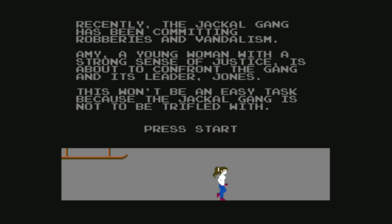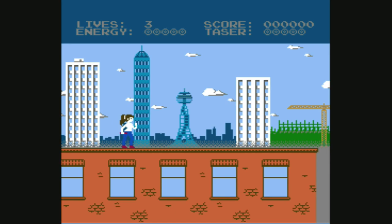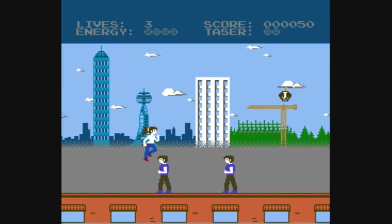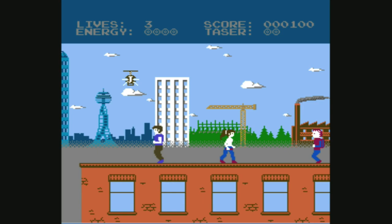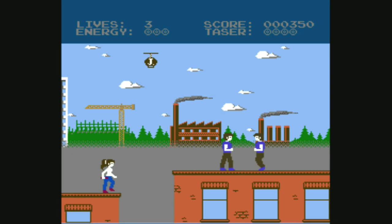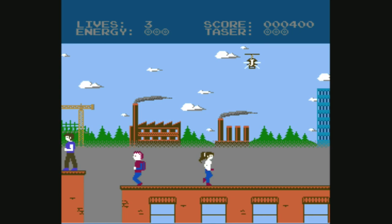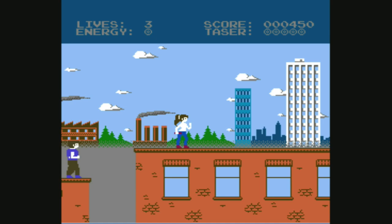So this is City Trouble — we press start and it's really cool, it's got some voice audio in this game. It's kind of an endless runner, and the gameplay reminds me of something like Kung Fu, where enemies come wave after wave and you have to get to the end of the level. You have a taser as a weapon — your taser recharges and you zap the enemies, and different enemies give you different points. The enemy in the air is really annoying but gives you the most points.